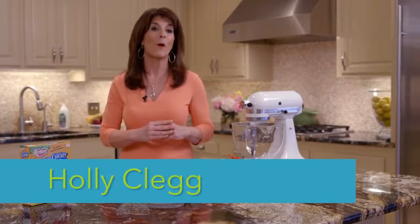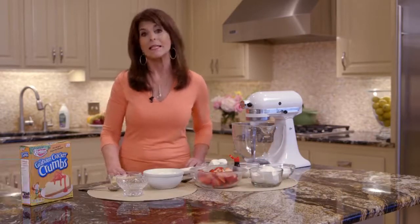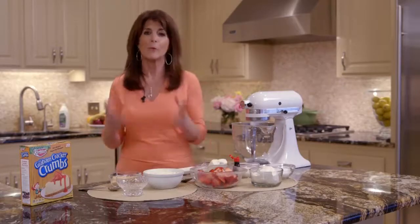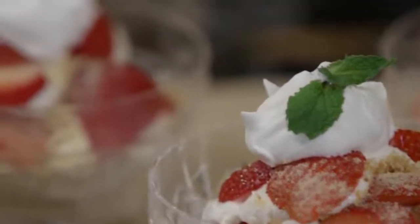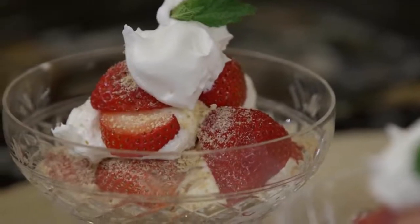Hi, I'm Holly Clegg. Welcome to my Trim and Terrific Kitchen. Today's recipe is an easy strawberry cheesecake that I'm turning into a parfait. And the reason I love this easy strawberry cheesecake recipe is it's a no-bake cheesecake. I'm going to show you some shortcuts, and it makes a wonderful summer fruit dessert. So let's get started.